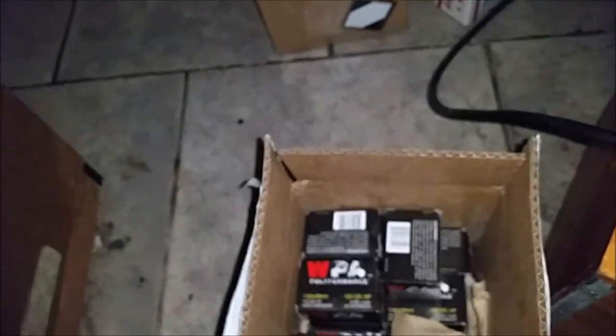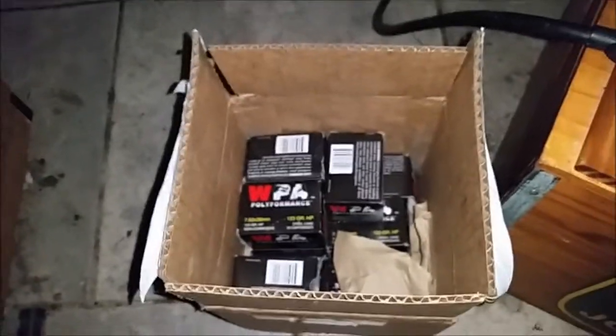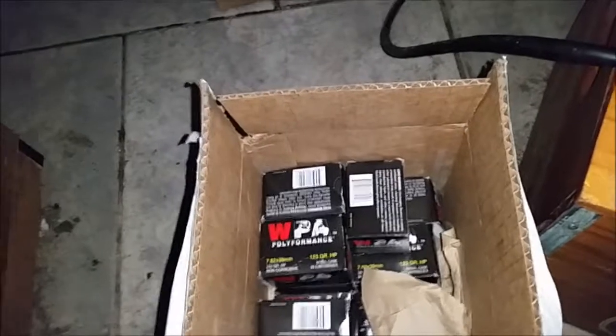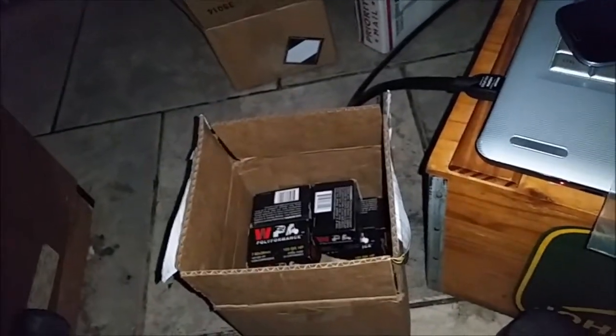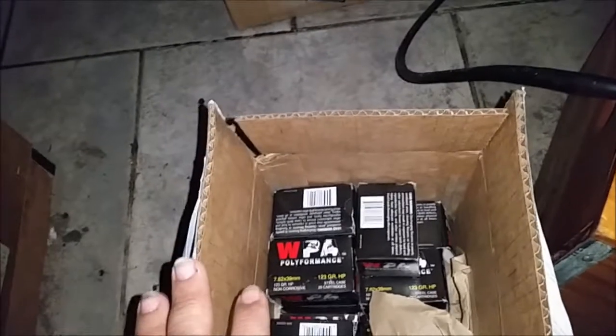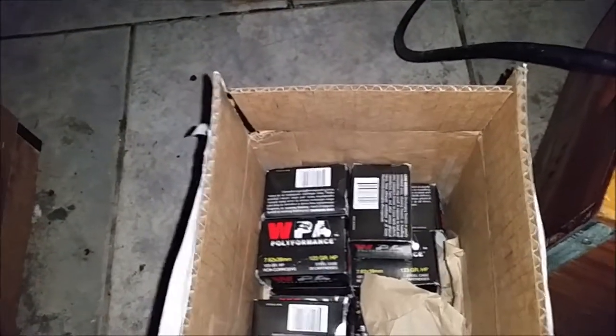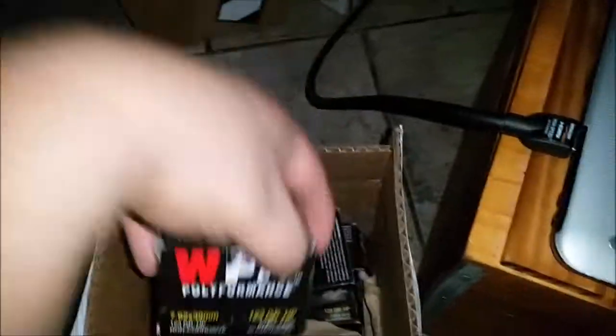I got something that was on sale on aimsurplus.com. I ordered 8 boxes of Wolf 7.62x39 Full Metal Jacket. You know, the perfect little 2 or 3 cubic inch boxes. And what I got was 12 boxes of WPA Hollow Point. I ordered 8 boxes of Wolf and what they sent me was 12 boxes of WPA Hollow Point 7.62x39 Hollow Point. I'm not complaining — it's just kind of funny.